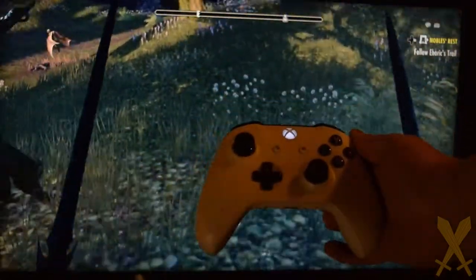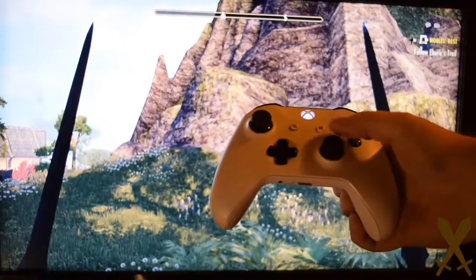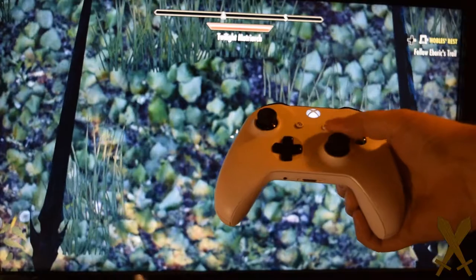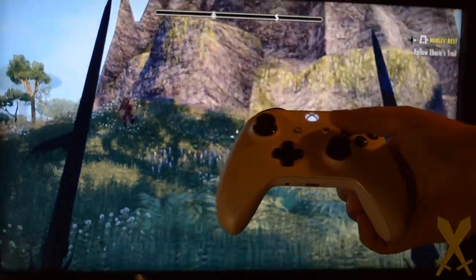So here we have an Xbox One controller with a heck of a lot of thumbstick drift. As you can see, every time I tilt the view up and remove my thumb, it immediately tilts back down to my feet. This problem actually started quite a while ago, but it's gotten a lot worse.